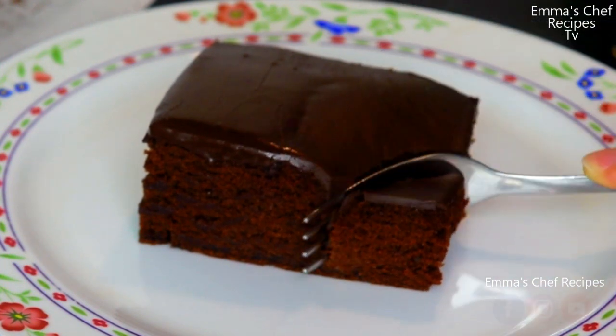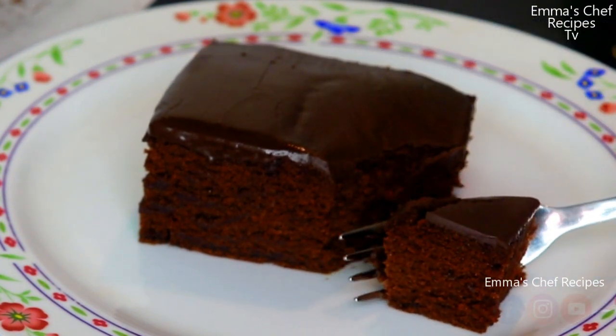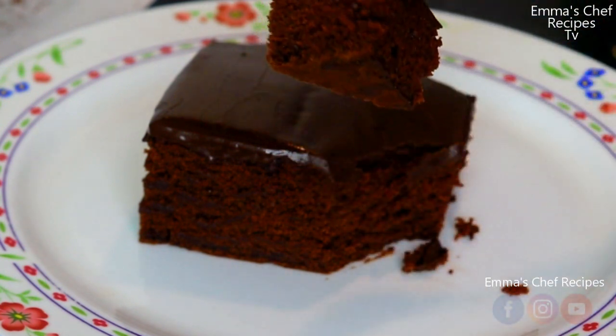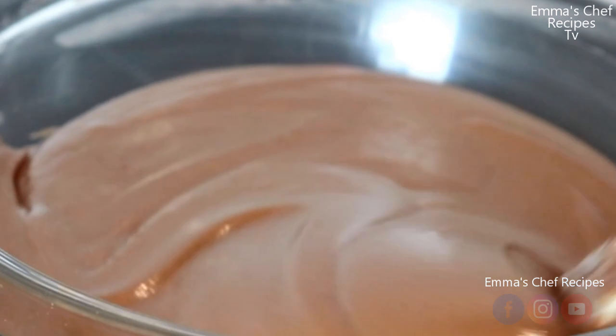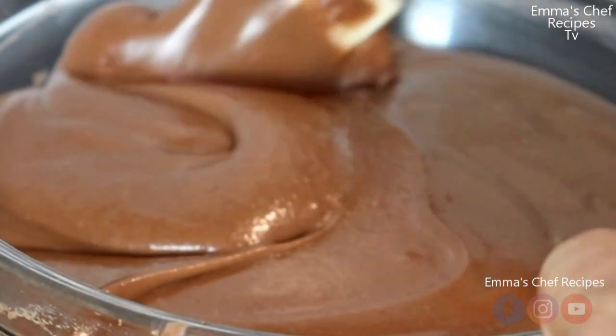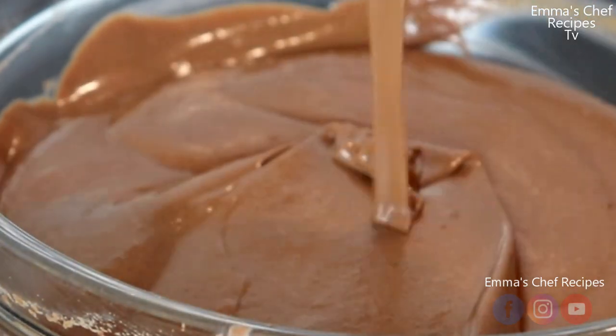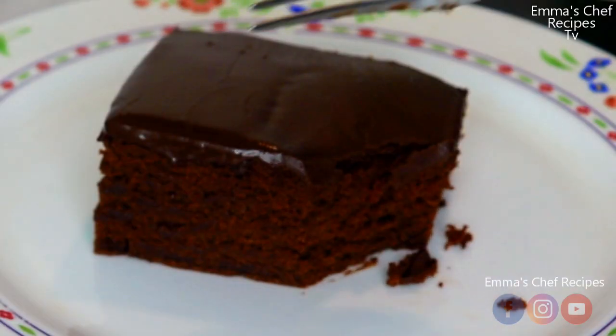Hello everyone, good day to you all! Welcome to Must Chef Recipes. In today's video we are going to make this fluffy sweet Christmas chocolate cake with only three ingredients, so I hope you stay tuned to the end.